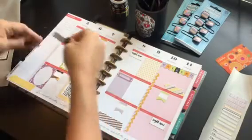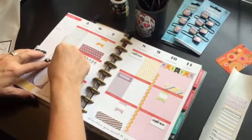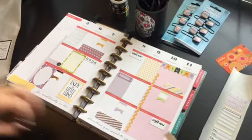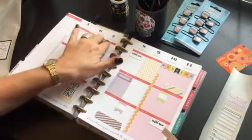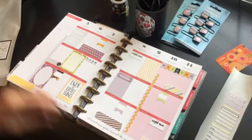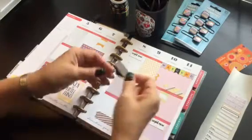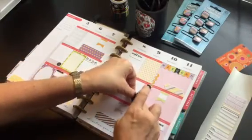It's MyPlannerEnvy.com. I cannot go wrong with these because anywhere you put them, everything matches, and everything is free. All you have to do is pay for the ink and the paper. It always makes a really nice, cohesive, pretty layout. And you don't even have to use all of the stickers, because she gives you so many — way more than enough for your planner.